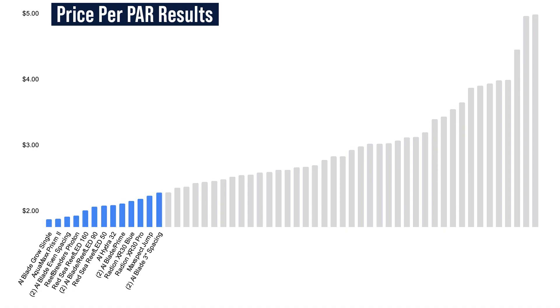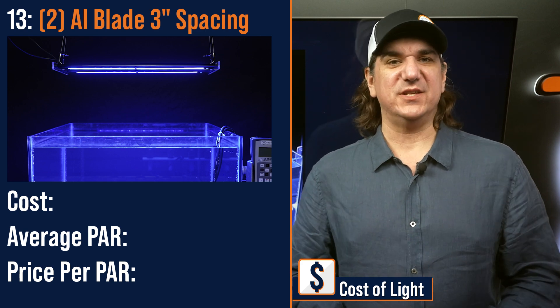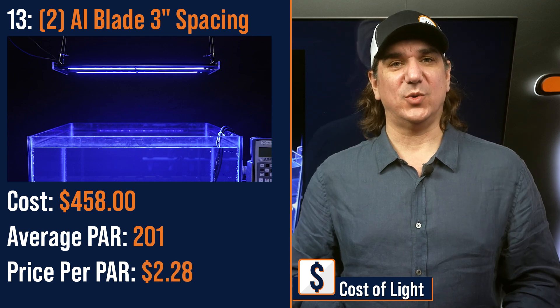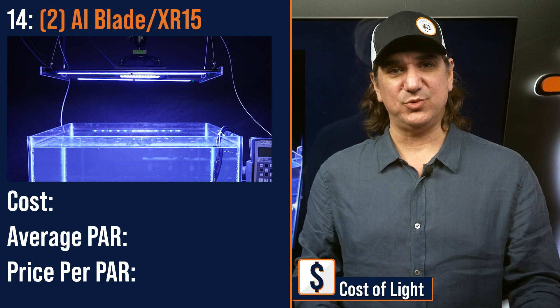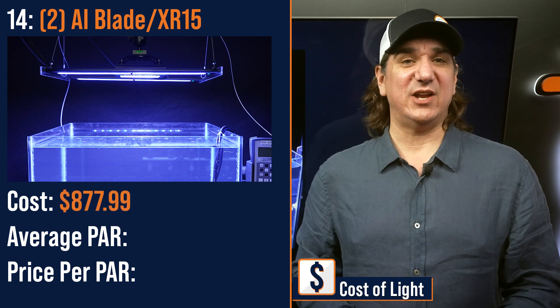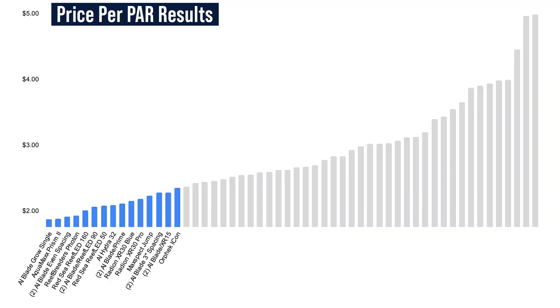Number thirteen lowest price per PAR: two blades at three-inch spacing — one Grow, one Glow — spaced closer together to blend the spectrums — $458 with an average PAR of 201 and a price per PAR of $2.28. Number fourteen lowest price per PAR: a three-point hybrid with the G6 Radeon XR15 as a primary module and dual AI Blade Grows for the front and backfill — $877.99 with an average PAR of 385 and a price per PAR of $2.28.